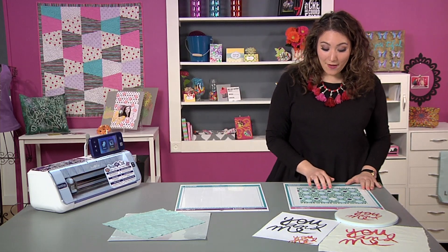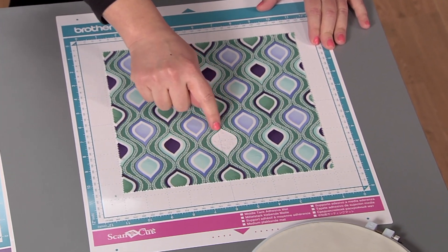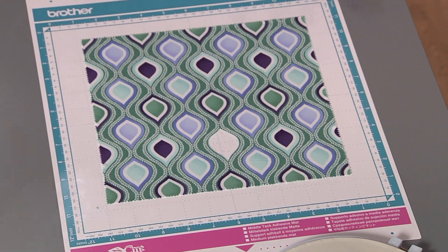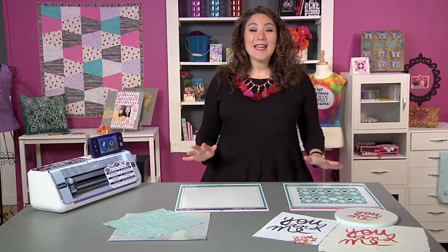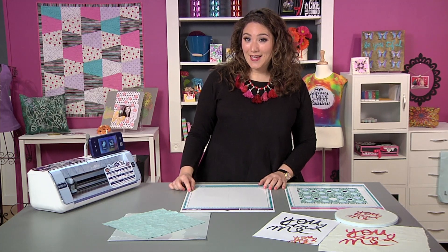Check out this beautiful piece of patterned fabric. We were able to perfectly cut out this little inside teardrop shape using the direct cut function. But what I really want to talk to you about today is cutting quilt pieces with your Scan & Cut — not only cutting, but drawing your stitch line.